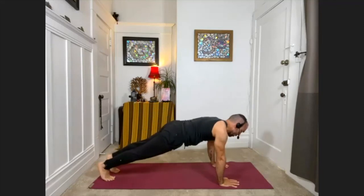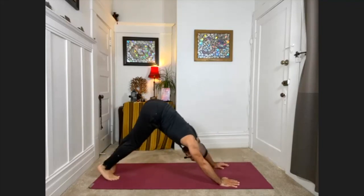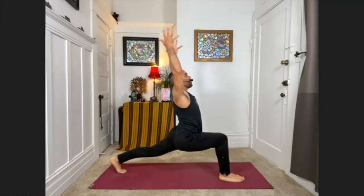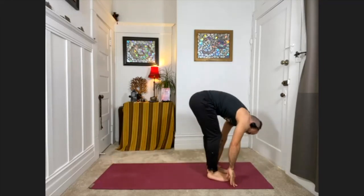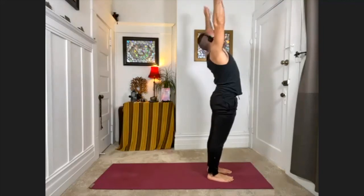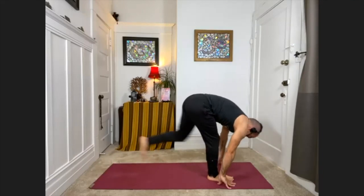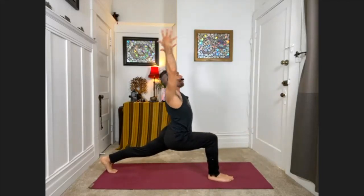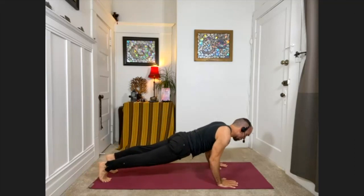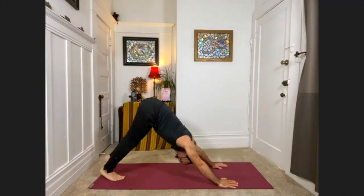Coming into plank or knees down. Exhale, chest one inch from the floor. Press the arms straight — up dog. Exhale, downward facing dog. Right leg lifts — help it through, step it forward, coming into your lunge. Hands down, step forward. Palms to shins halfway up. Exhale, fold. Sweeping the arms out to the sides, come all the way up. One more time through this flow. Exhale, fold down. Palms to shins. Exhale, release. Step the left foot way back — bend deeply into the front knee, coming into your lunge. Exhale, downward facing dog. Plank pose. One inch from the floor with the chest. Upward facing dog, inhale. Exhale, downward facing dog.